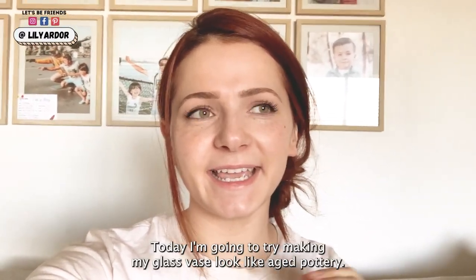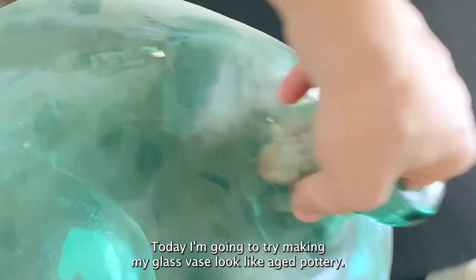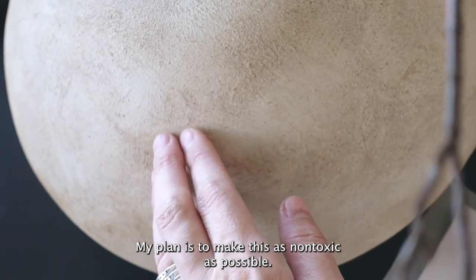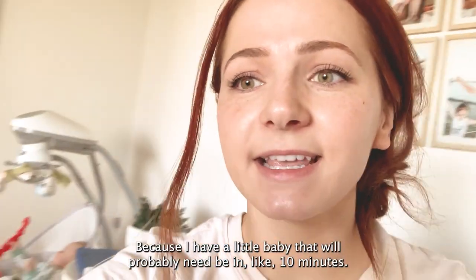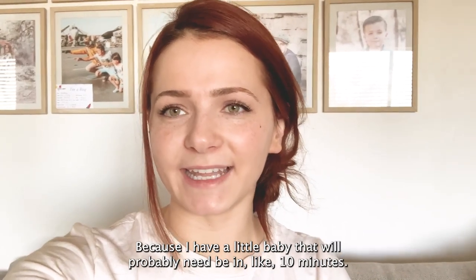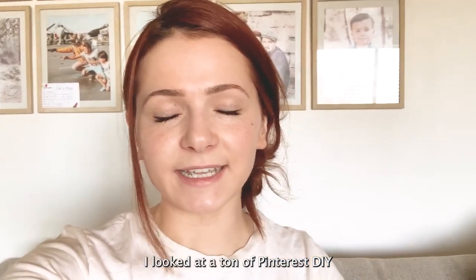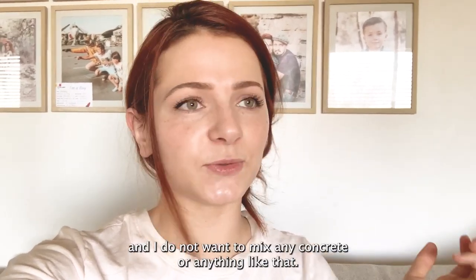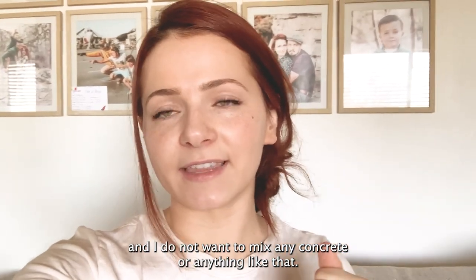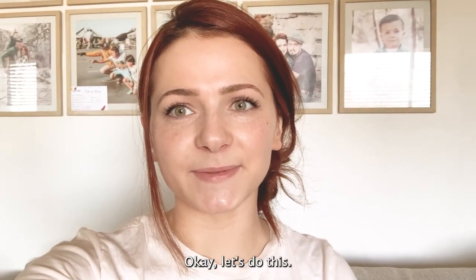Hi everyone! Today I'm gonna try making my glass vase look like aged pottery. My plan is to make this as non-toxic as possible, as quick as possible, because I have a little baby that will probably need me in like 10 minutes. So I'm hoping to do it in three easy steps. I looked at a ton of Pinterest DIYs and I do not want to make any concrete or anything like that — just paint, maybe some baking soda. Okay, let's do this.